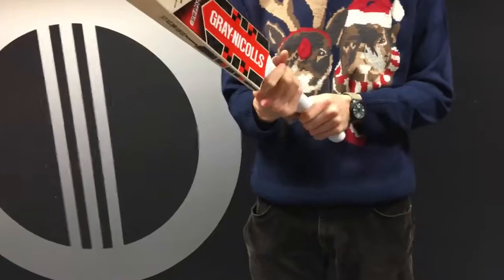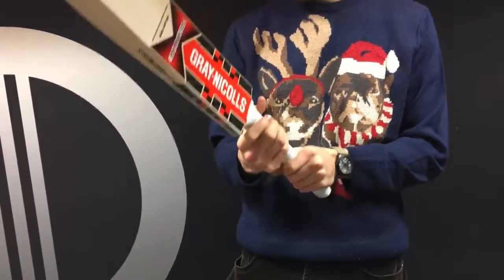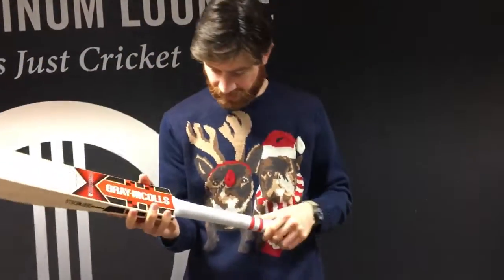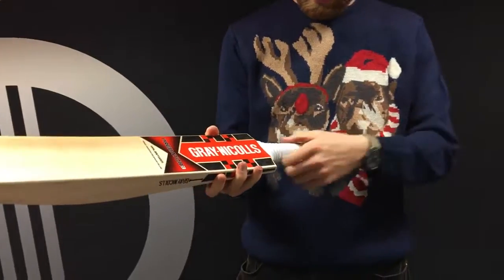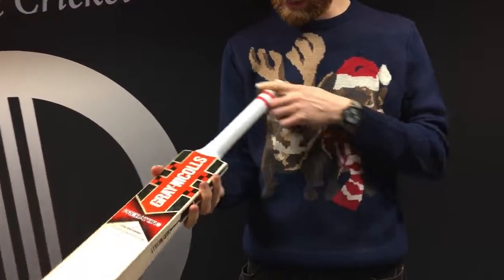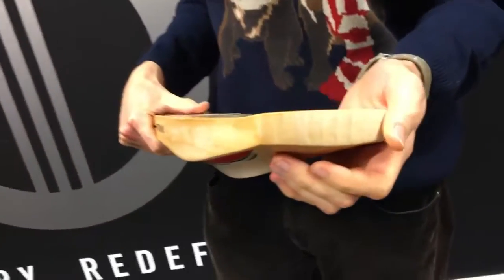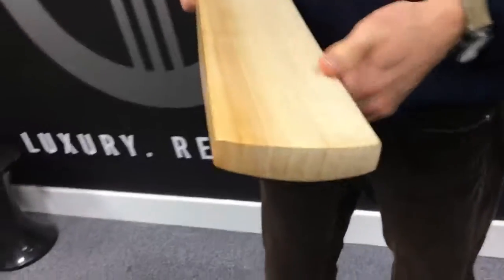The handle is semi-oval, which is standard for Grey Nichols, and I wouldn't say it's as thick as you might expect for a bat like this. I'd say it's a broad medium thickness — I'd probably add a second grip if I'm honest. You've got the Zone Pro grip fitted as standard. Curiously, it doesn't have a toe guard fitted — normally they would, but there's no anti-scruff sheet either, though you can add one if you were to get the bat.